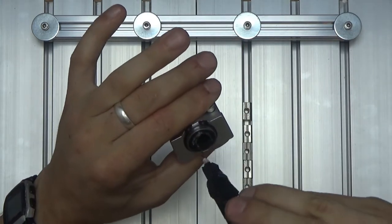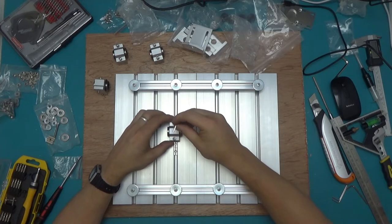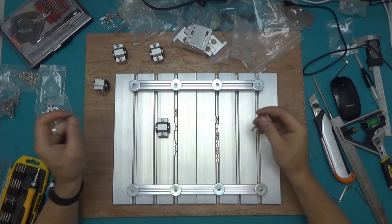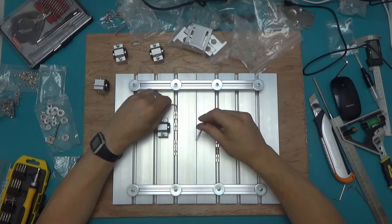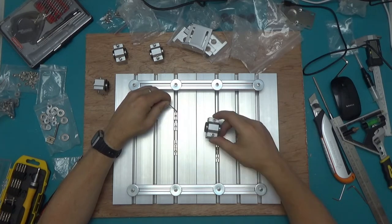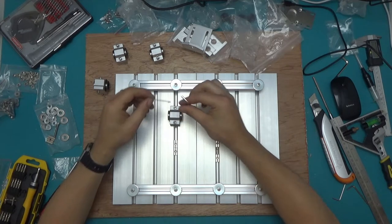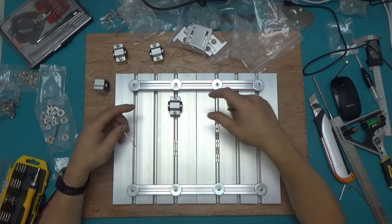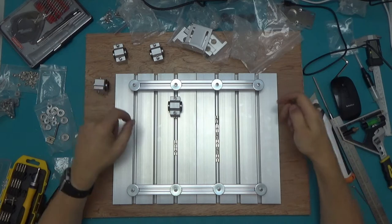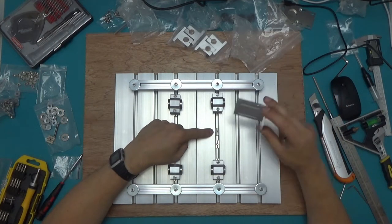Those are supposed to go in four places. It's a little bit tricky to get the thread to catch on the nut sitting inside the channel. If I put the smaller hex key underneath and hold it up, it aligns it with the level and it's much easier that way. This is not to be tightened just yet — final alignment will need to happen once it's all assembled in one piece. And that's done, with two T-slot nuts left in the middle to hold the anti-backlash nut bracket.